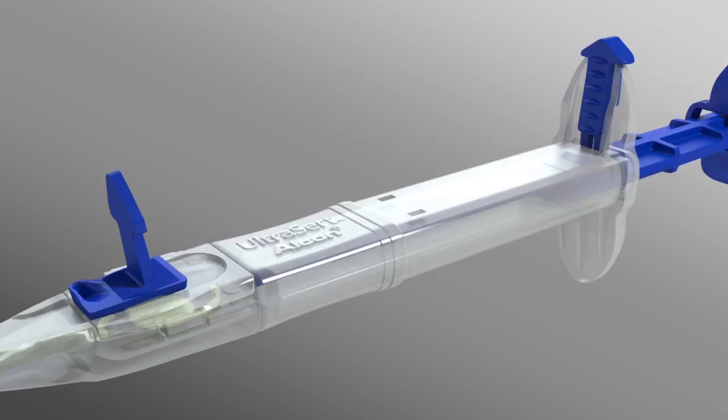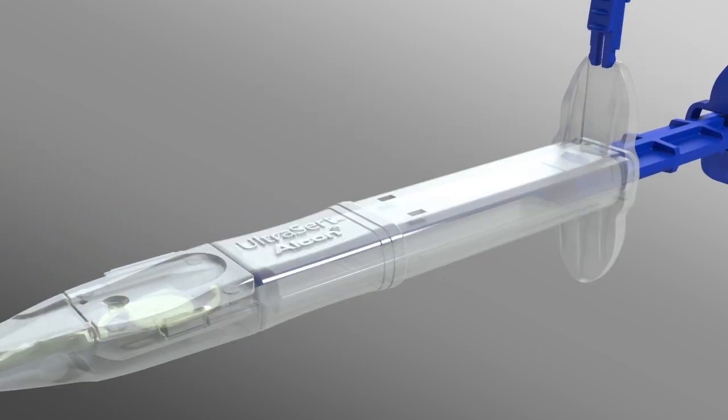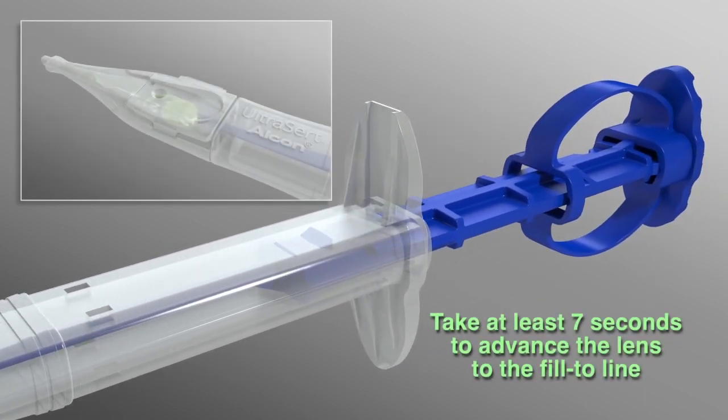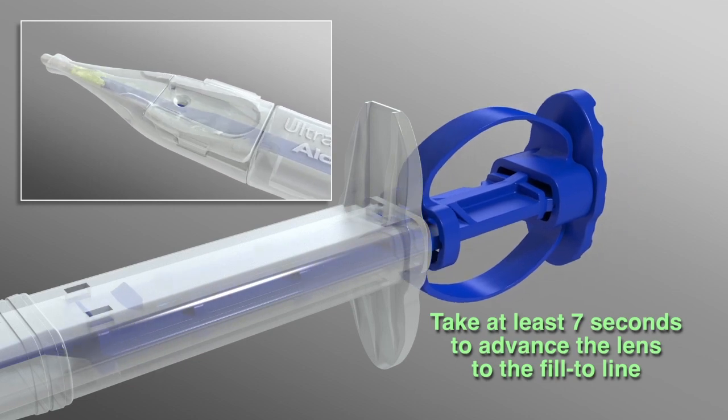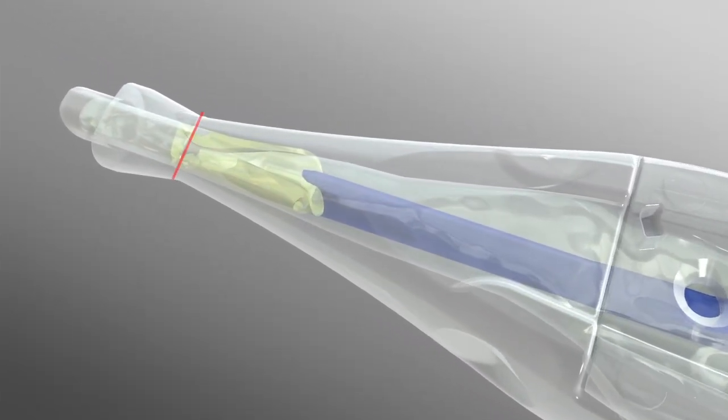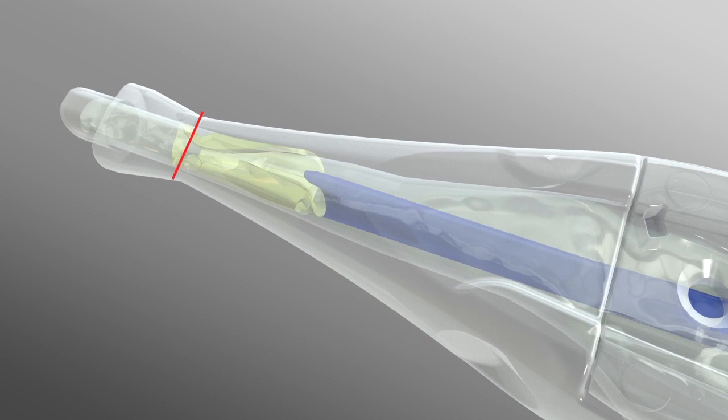Second, remove the lens stop and plunger lock. Finally, take at least seven seconds to gently fold the lens by advancing the plunger forward in one smooth, continuous motion until the front edge of the optic is even with the fill-to line.